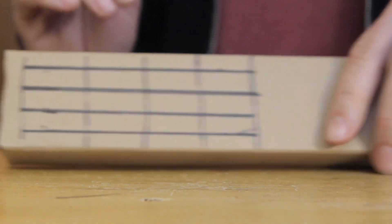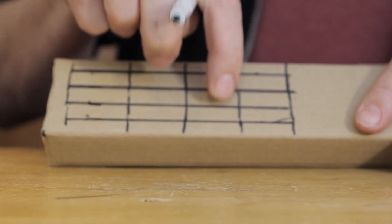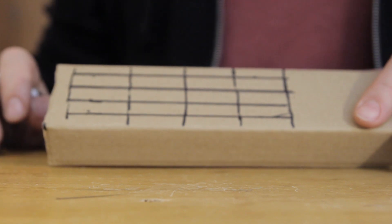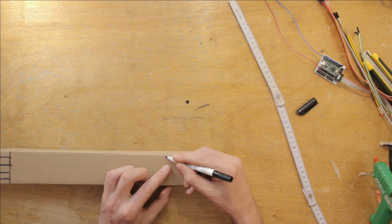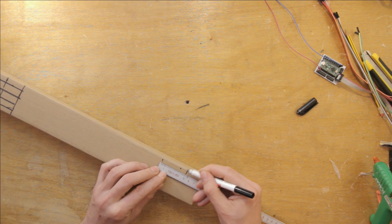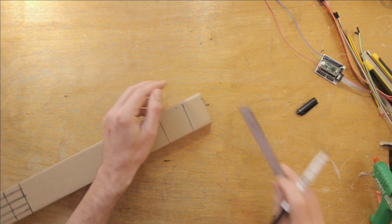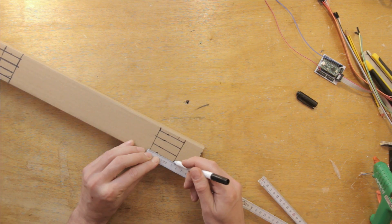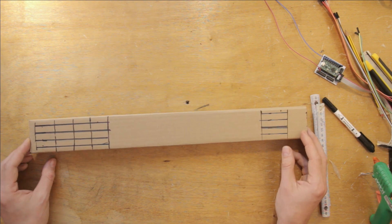There's a total of 16 string sections on here, which means 16 sensors all connected to the multiplexer. For the right-hand or plucking section, I'll make the sensors a bit longer — around 5 centimeters should do it. That'll allow me to play with two fingers with a bit of space still left over. String distance will be just over a centimeter, which is a bit small but should be quite playable.